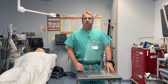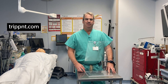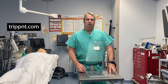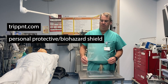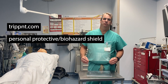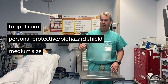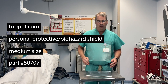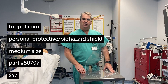The easiest way to get the shield is through TRIPNT — T-R-I-P-P-N-T dot com. You can go to their website or call them. This is a personal protective shield or biohazard shield. It's a medium-sized shield; they make one a little larger and one a little smaller. This is part number 50707 and it costs $57 as of last time I checked.